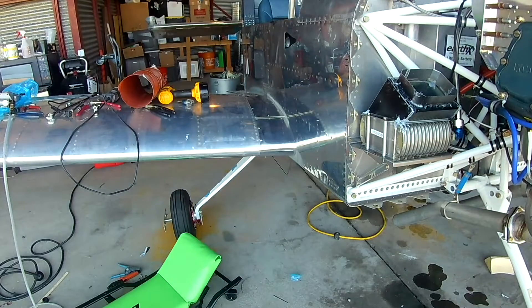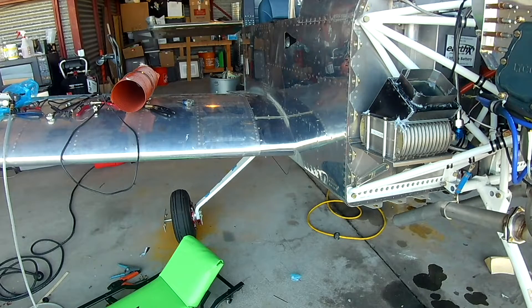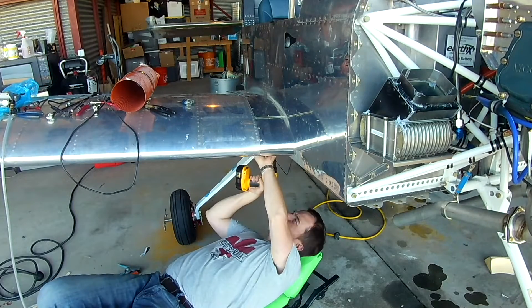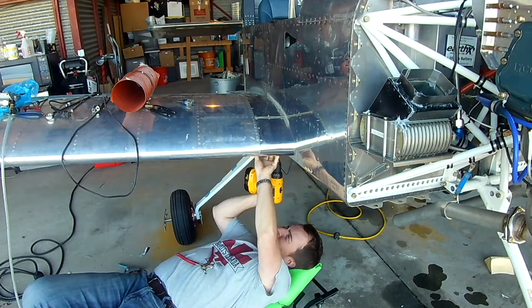In this video today we're finishing up the lower flanges to connect the wing and the fuselage, but that's not what I want to talk about. I want to talk about the test flying training — I was gone this weekend to finish up my training and I never really talked about it, so we're going to cover that.